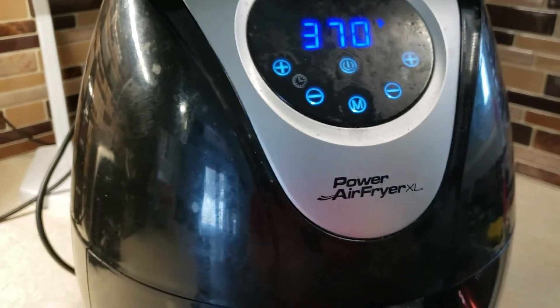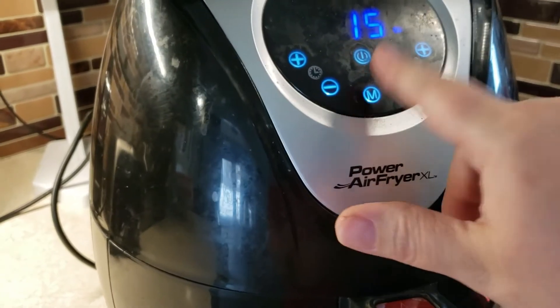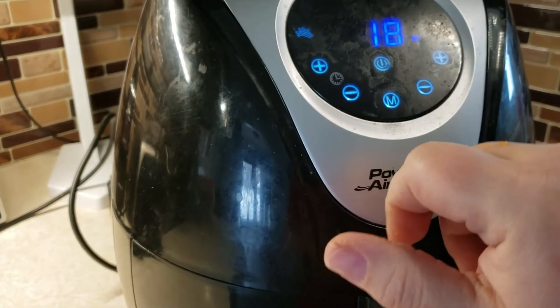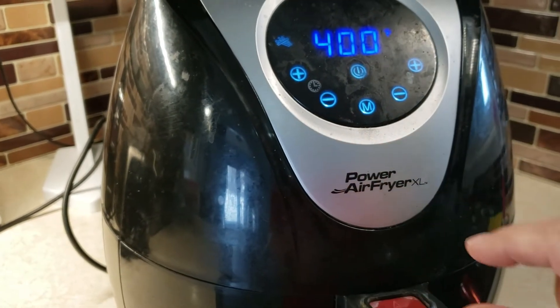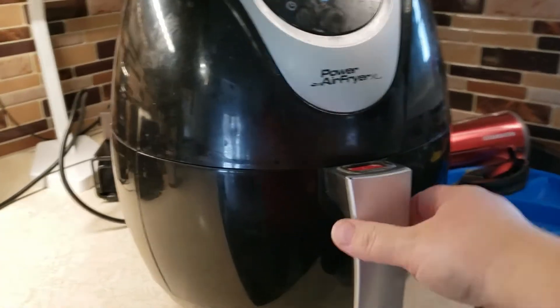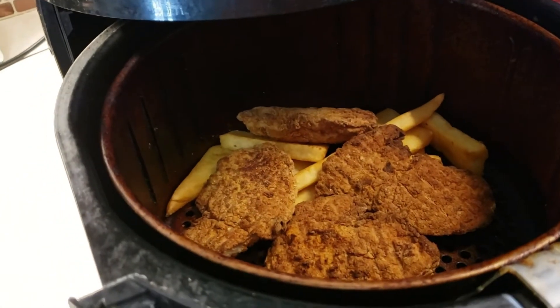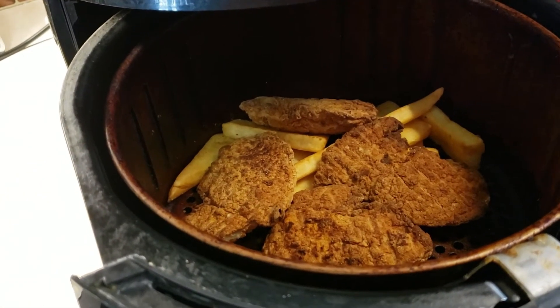I use the air fryer's preset for french fries: 400 degrees for 18 minutes, checking them throughout. Once everything is done I take it out and plate it up.